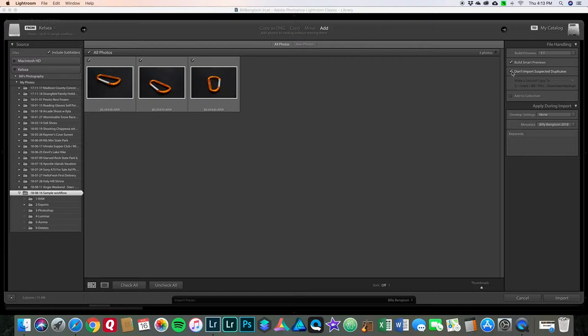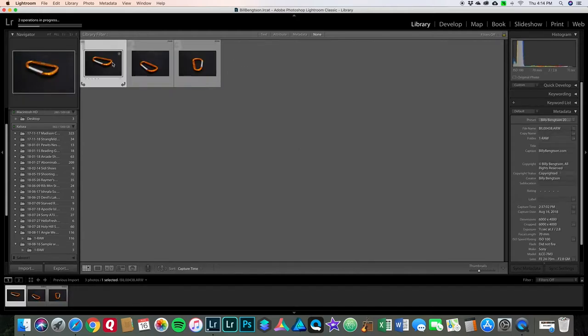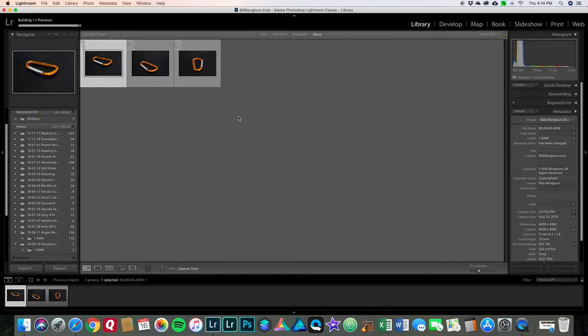For people who might import directly from their camera using Lightroom rather than the computer's file manager, they would likely use 'move' or 'copy,' but my way is to add them to the catalog. All three are checked. Over on the right, we're adding to the catalog. Build previews, I have them set to one-to-one, and I always have 'Build Smart Previews' and 'Don't Import Suspected Duplicates' checked. If you're trying to import an image that's already in the catalog, it'll be grayed out until you uncheck that option. Now I click import — with only three images it should be pretty fast. The photos are now fully imported into Lightroom.